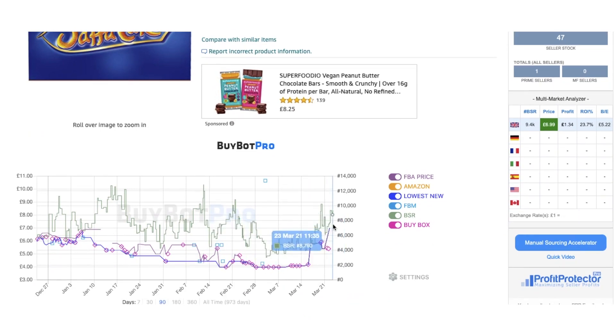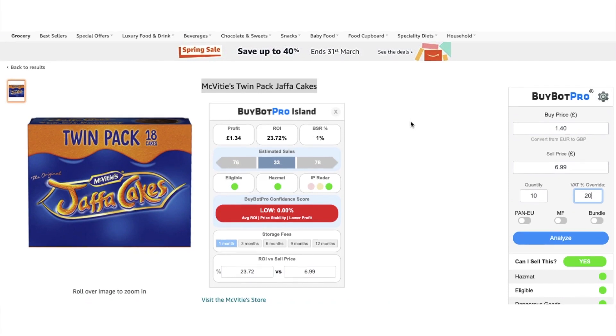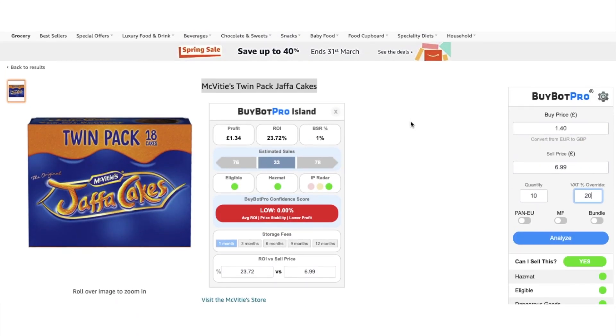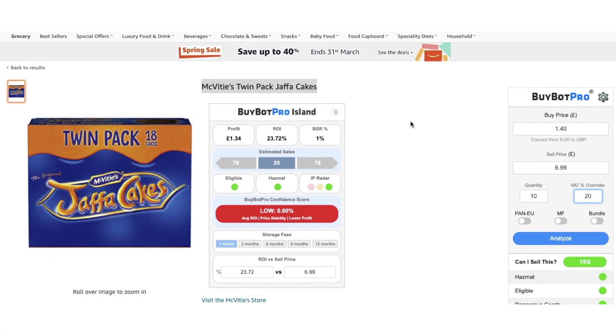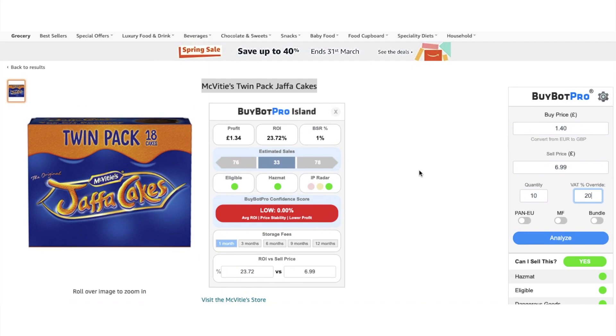Obviously we have to check that possible IP claim, because of the way we saw all the sellers drop off recently on the offers and reviews graph from Buybot Pro. But in general, it looks like it's selling a lot. It's good profit. If we could work that out, then I would be quite interested in that product. Buybot Pro is not flagging anything up for eligibility or IP Radar or anything like that, so that could be a possible deal there. That was a quick analysis from Buybot Pro — how fast you can analyse a deal.